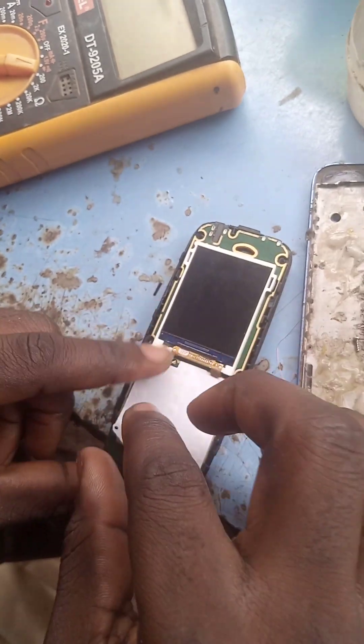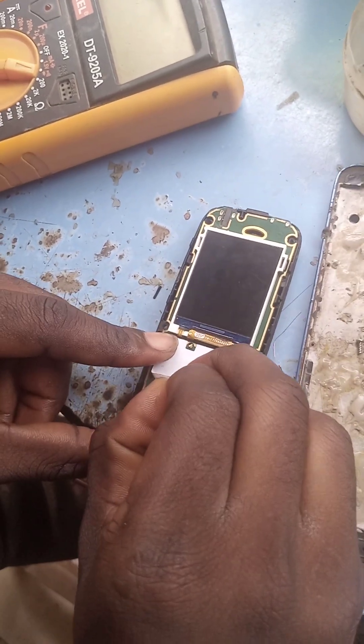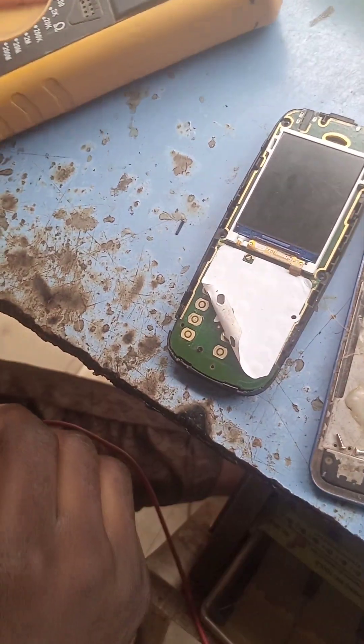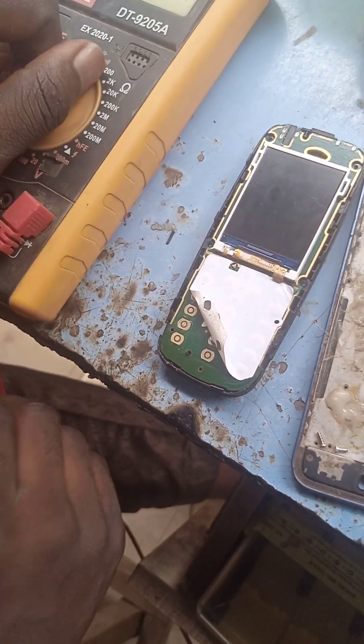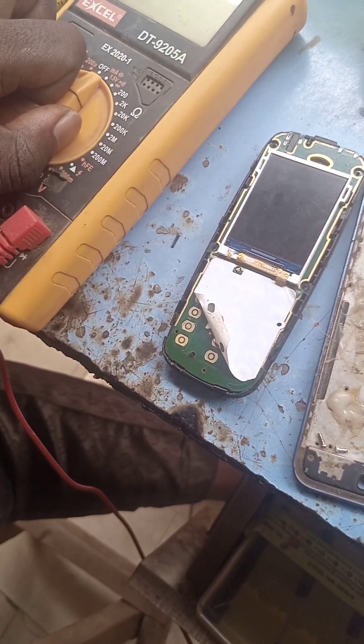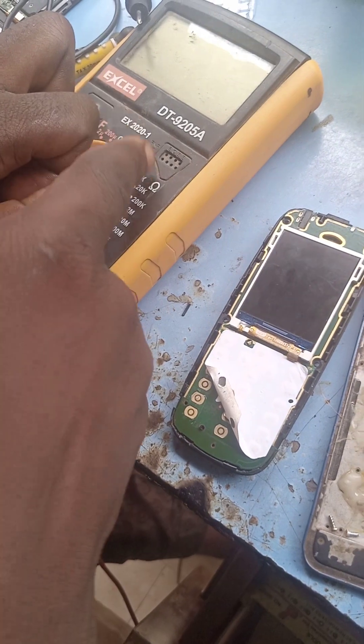You peel off the nylon, or let me say the keypad. So you pull off the keypad — this is where the key is now. You take it from the meter.